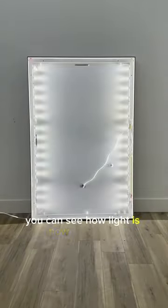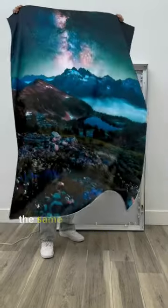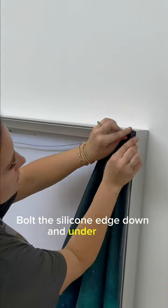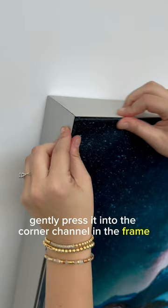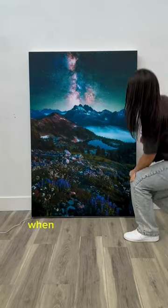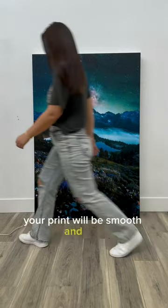You can see how light is now contained by the backer fabric. Insert your artwork the same way you inserted your backer fabric. Fold the silicone edge down and under, then gently press it into the corner channel in the frame. Move to the opposite corner and repeat until all corners are inserted. When inserted correctly, your print will be smooth and taut.